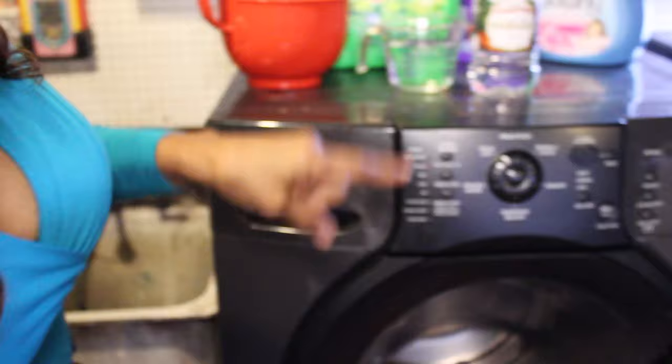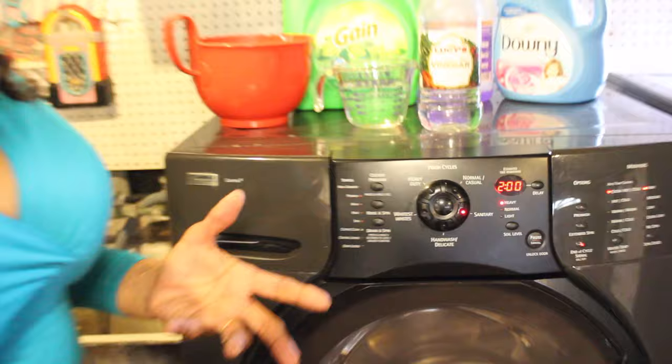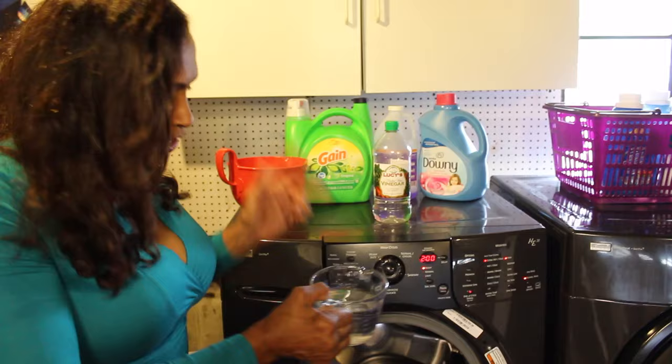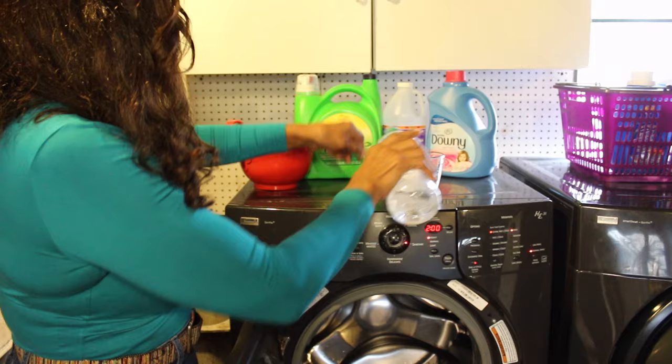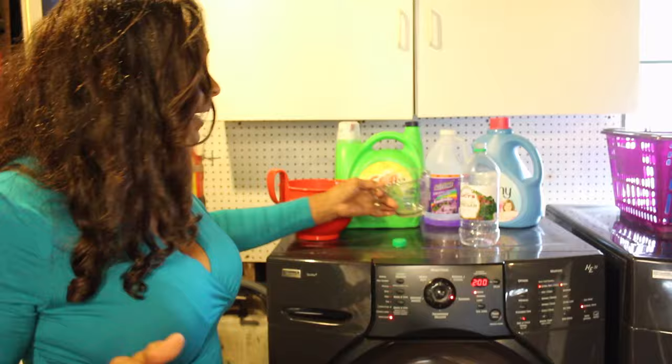Put it on the hottest, highest wash you can — you really want to sanitize it, so go to the sanitary setting. That's the hottest heat and it'll take quite a long time. But the key is: before you start, take your two cups of vinegar and drop it right into the machine drum. Then go ahead and turn it on, walk away, and let it run.